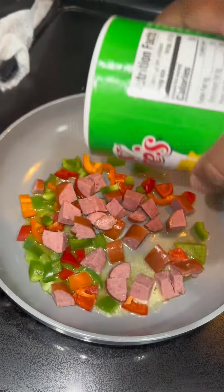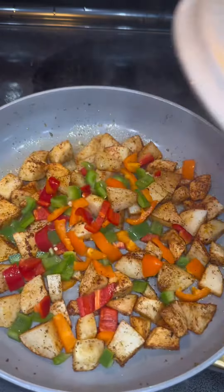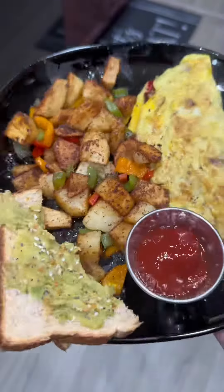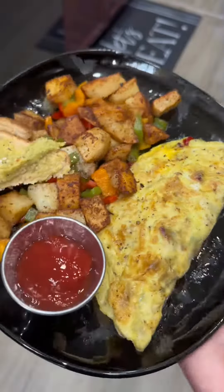Once the potatoes are peeled, season those up and lightly coat the bottom of the pan — you don't need a lot of oil — because these are going to be your breakfast potatoes. Make sure that other pan is buttered up, because once your mixture is done you're going to remove it from that dish.